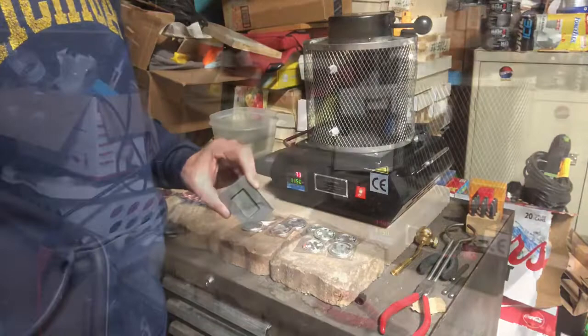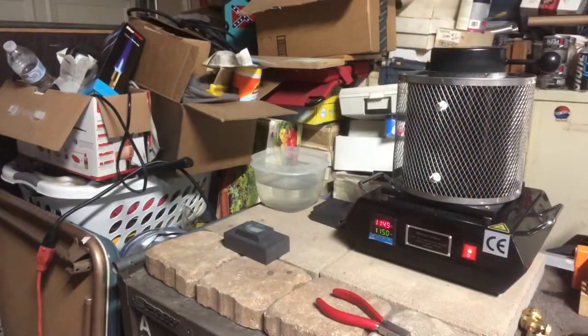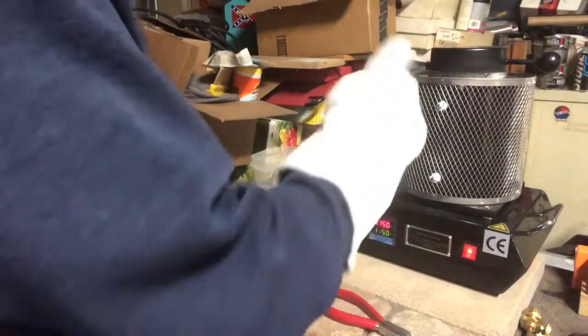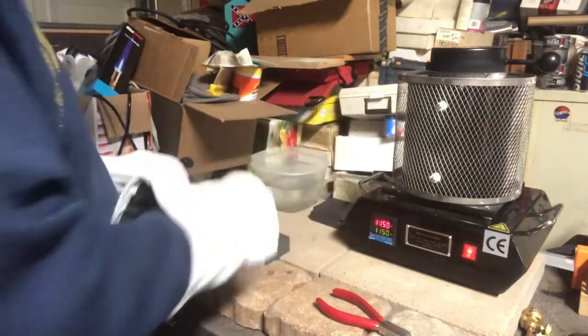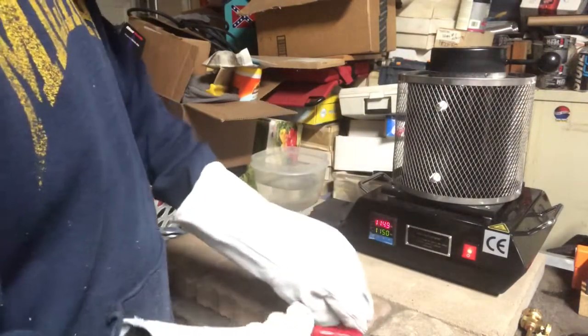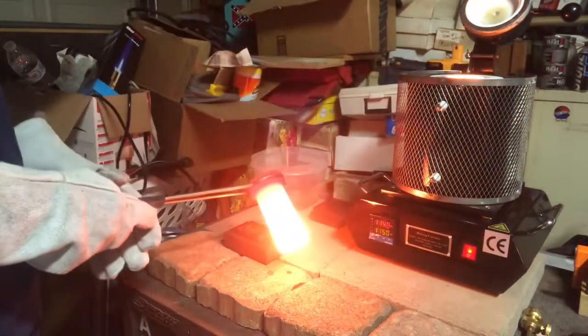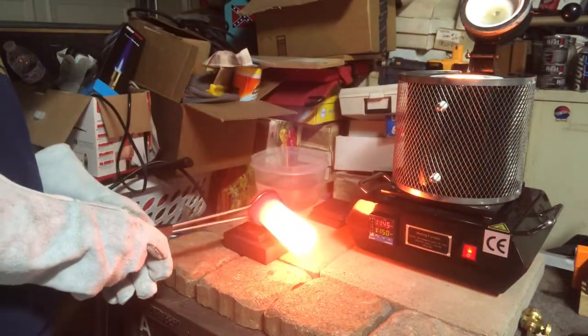Hey everyone, I'm back. The furnace is up to temperature, the silver is melted, the mold is hot, and we're gonna pour bar number one. Wish me good luck — I've never poured a bar before. Hopefully I can do it. Pull the crucible out of here, which is very hot. Here we go, bar number one!